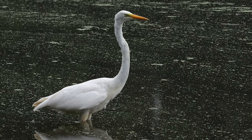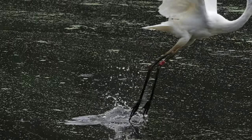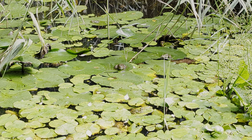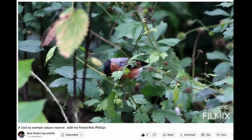The egret then took off, so I decided to head back to the centre for some lunch, with a quick stop at the frogs again of course. I spotted some bullfinches in the bullfinch hide, so I let Nick know and he headed to that hide while I had lunch. When I came back he had got his bullfinches, as you can see in his video linked below in the comments.